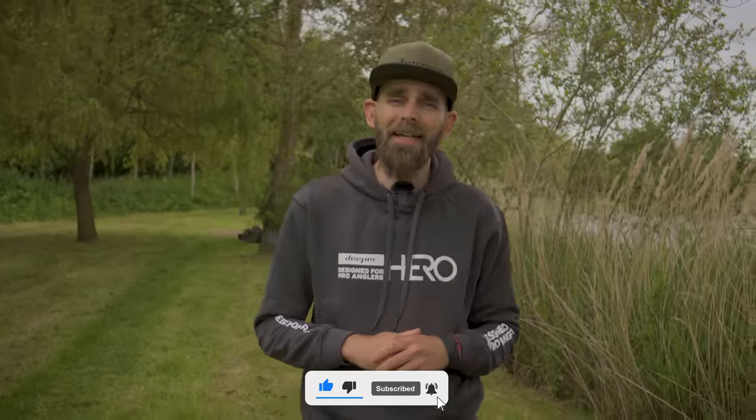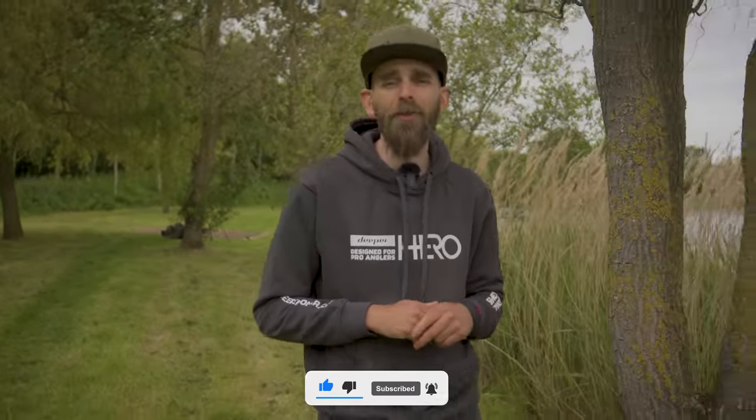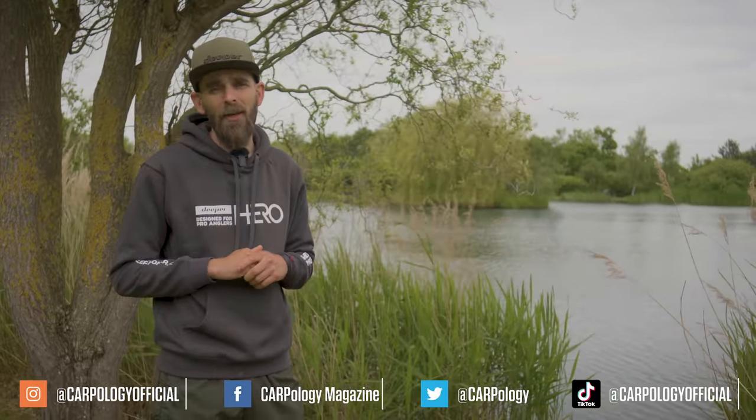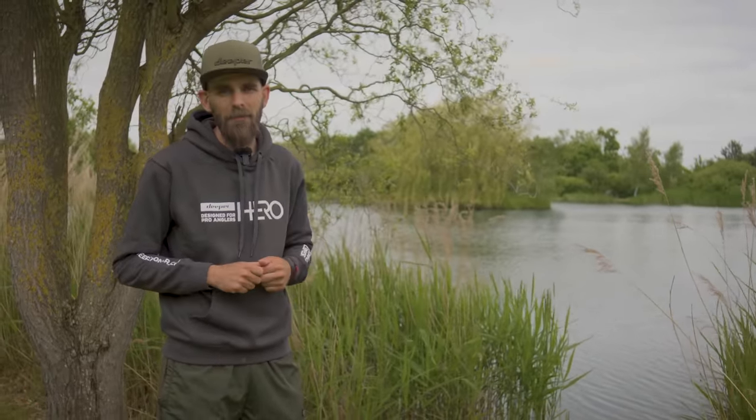I actually got here yesterday and I promised Joe a 40 pounder for the carpology cameras, and last night I did exactly that. So here's some lovely footage of that fish and then afterwards I'll show you exactly what I did to catch it.